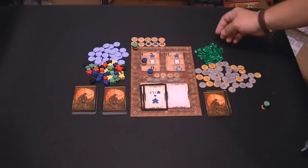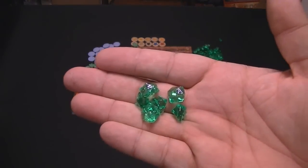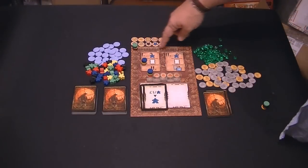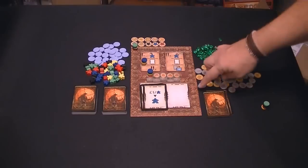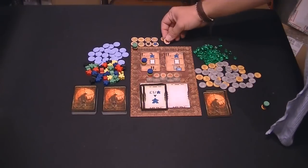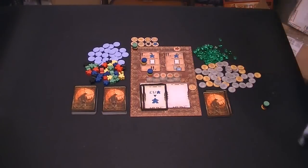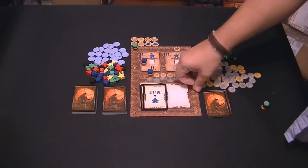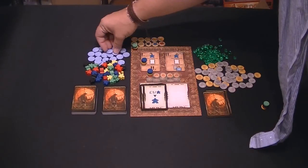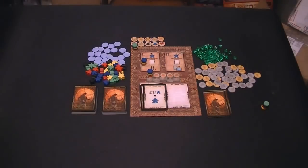This is the Spyrium - the cool green gems that look awesome. There's also money. These tokens up here: as you move up the scoring track, you'll eventually get to the eight space, which is a different color, and there's a 20 that's a different color. When you get to eight, you can choose bonus money or a bonus worker. Whatever your choice is, you mark it on the 20, and once you reach 20 points you'll get that bonus.